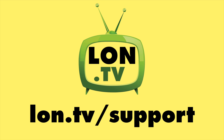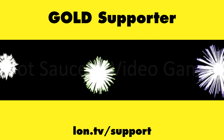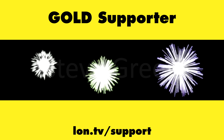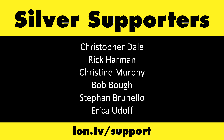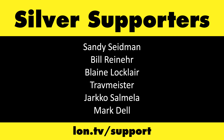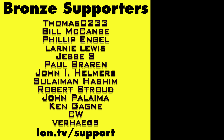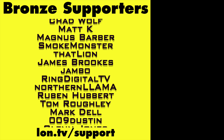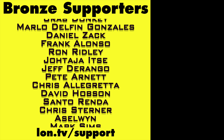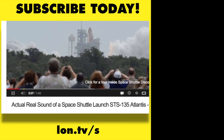That's going to do it for now. Until next time, this is Lon Seidman — thanks for watching. This channel is brought to you by the Lon.TV supporters, including Gold Level supporters Brian Parker, Budly Hot Sauce and Video Games, Steve Green, and Omda Brown. If you want to help the channel, you can contribute as little as a dollar a month — head over to lon.tv/support to learn more. And don't forget to subscribe — visit lon.tv/s.